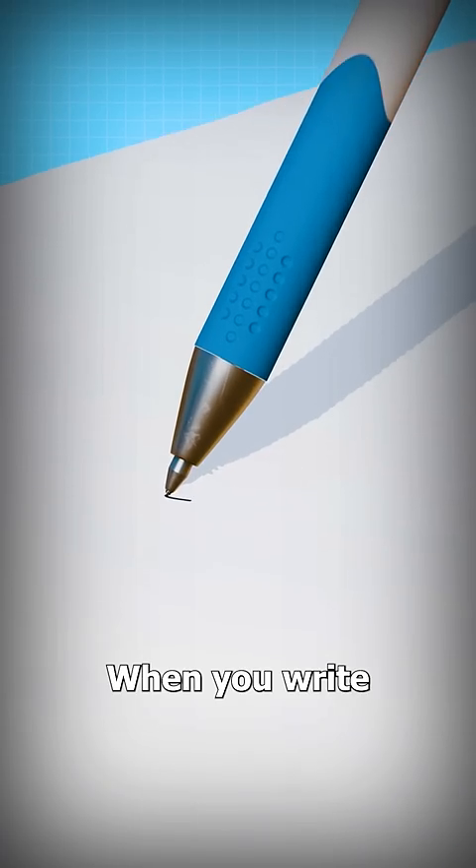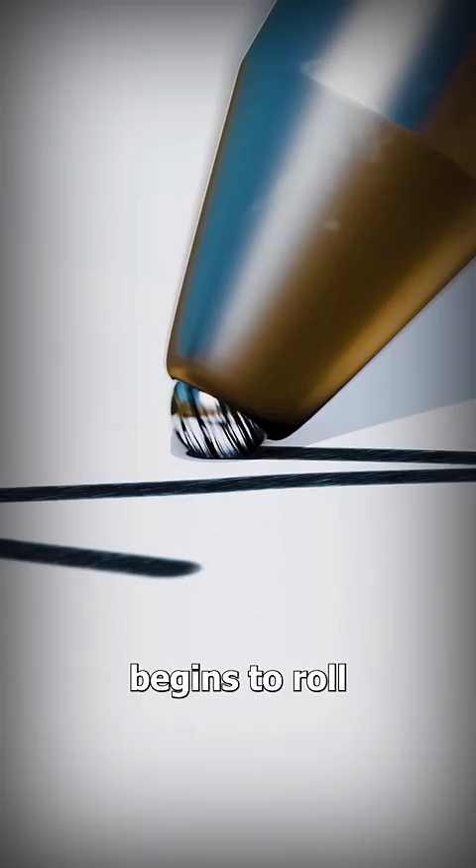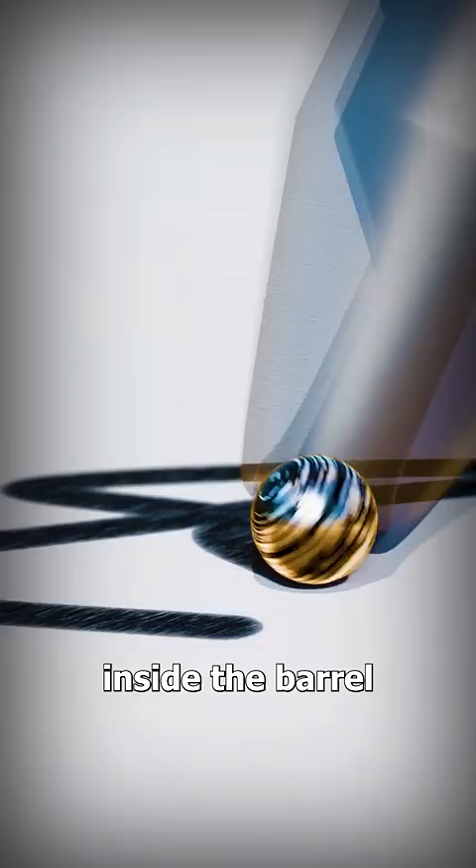When you write with a ballpoint pen, a tiny ball at the tip begins to roll. Each time it rotates, a part of the ball goes back inside the barrel of the pen.